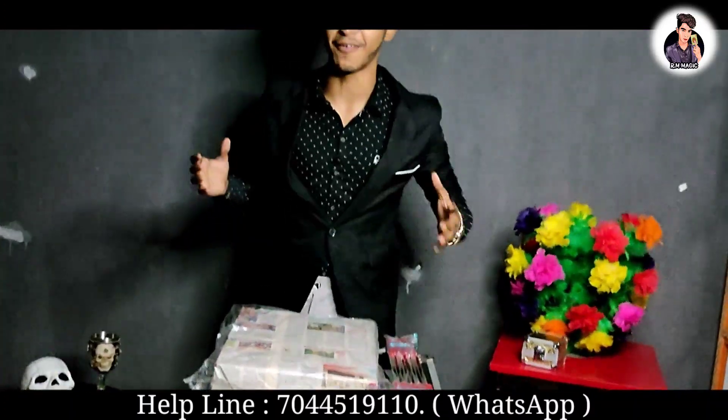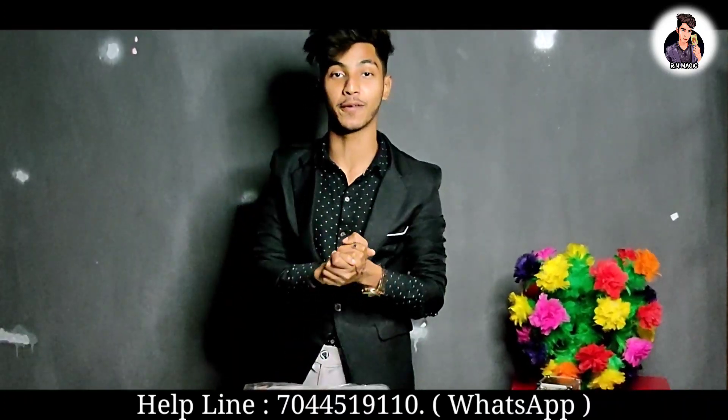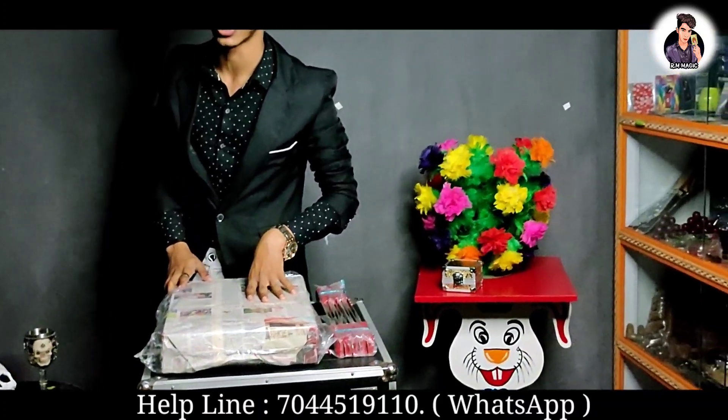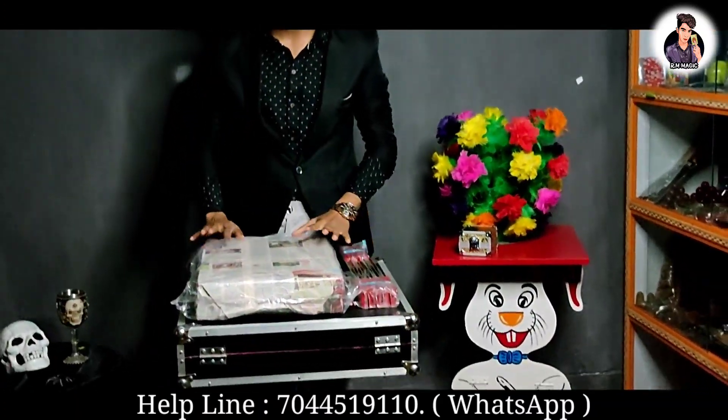What's up guys, my name is Shantrash and today I will show you my new video.